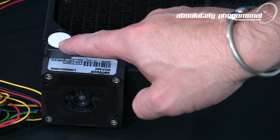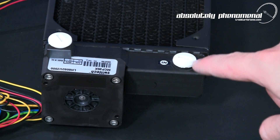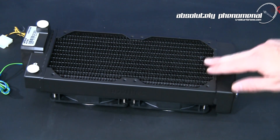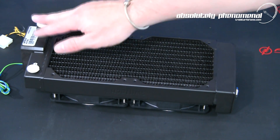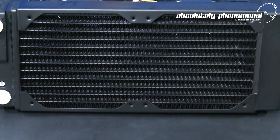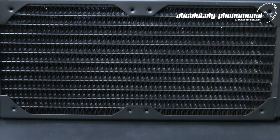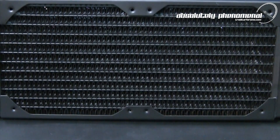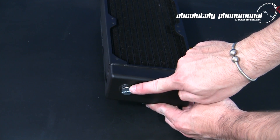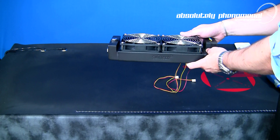This system is flow-directional, so for optimal operation it's critical that you connect the tubing to the pump and radiator correctly. The radiator is a dual-pass single-row construction in a 34mm slim form factor. The body and tubing are manufactured from brass with louvered copper fins, optimized at 12mm for maximum heat dissipation and low noise characteristics. At the end of the radiator you have a coolant reservoir with two fill ports, positioned for either vertical or horizontal operation.